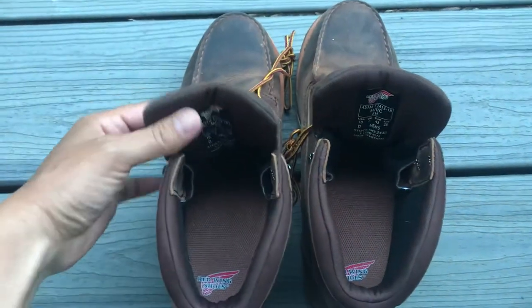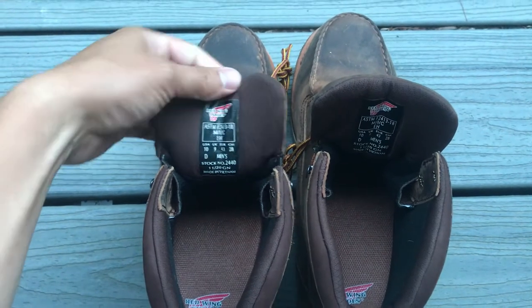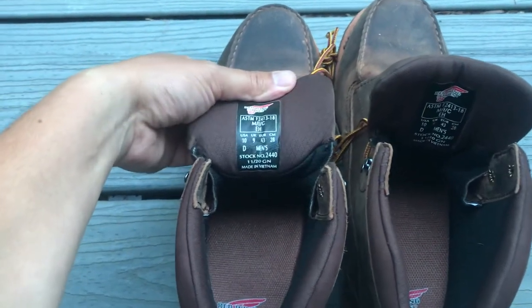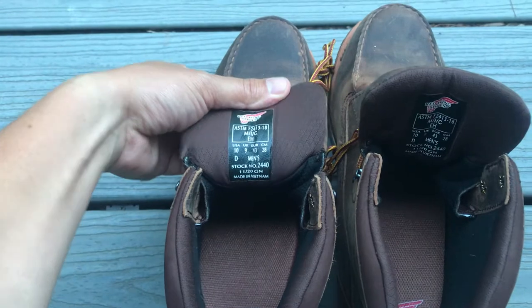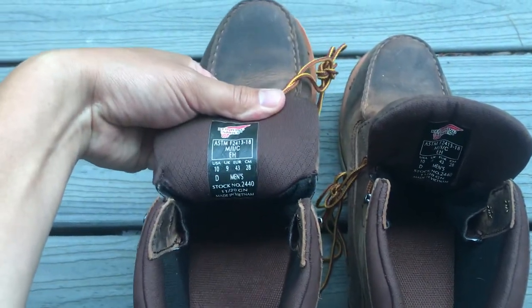Hey there YouTube, this is my quick review on these Red Wing 2440D. I just bought them today — I literally wore them out of the store. They were definitely about a hundred bucks over my budget.